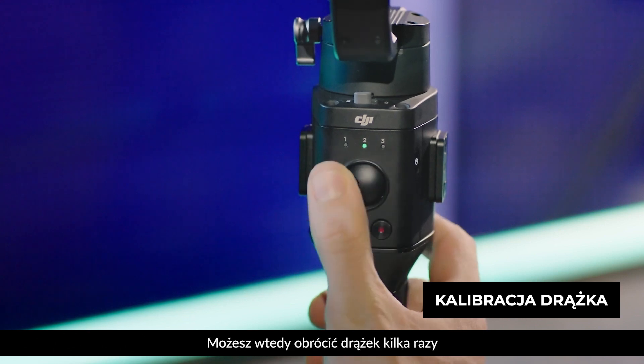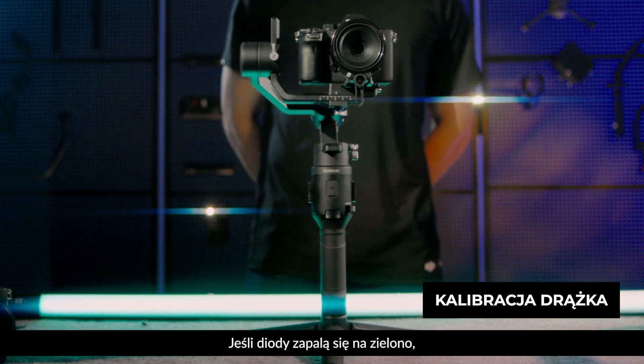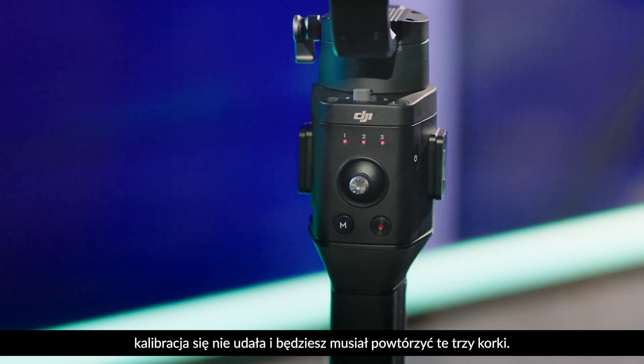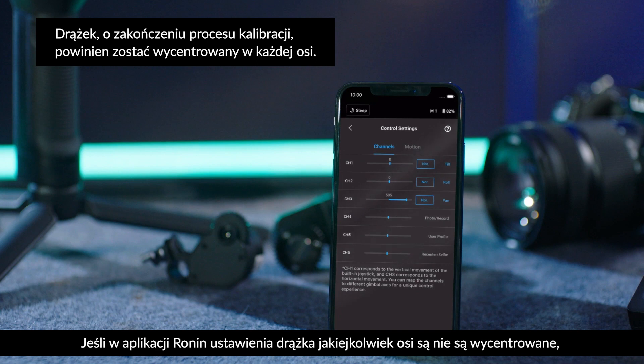Joystick calibration: tap the trigger four times, holding on the last tap. The indicator will blink in sequence. Rotate the control stick several times and repeat the steps to finish the calibration. If the indicator blinks green, the calibration has been successful. If it blinks red, the calibration has failed and you will need to repeat these steps.